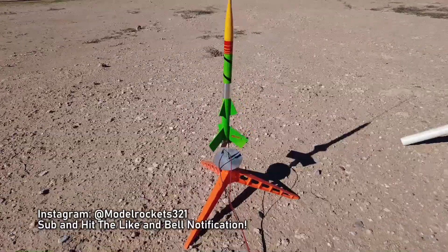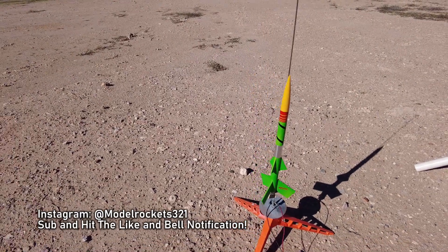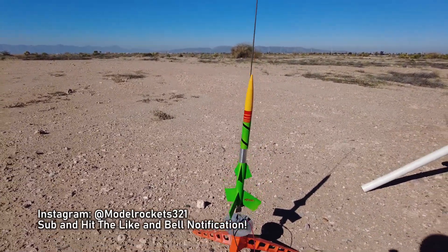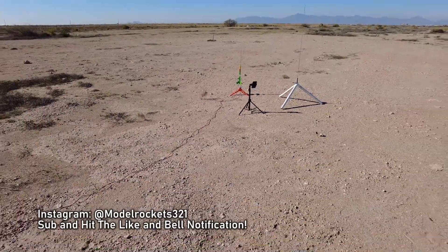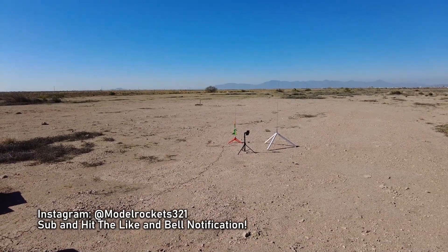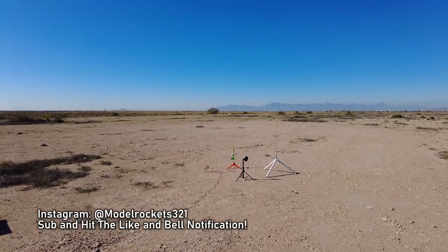Next up we got the Fire Arrow. Built this 1985 rocket recently — the decal got messed up so I had to do my own thing at the top and add that silver. But it should be a good flight, about to go up on a B6-4. Be sure to hit that subscribe button. We are ready to go. Fire Arrow, going in — 5, 4, 3, 2, 1.